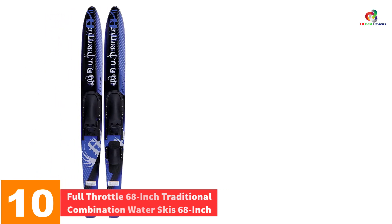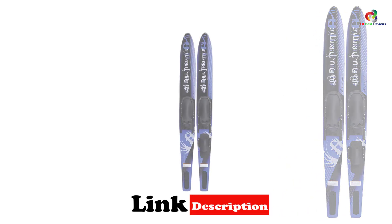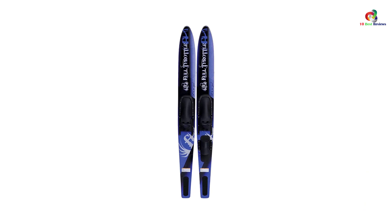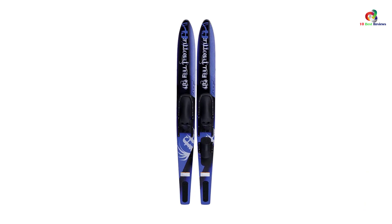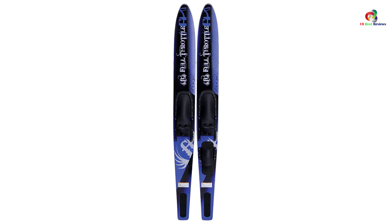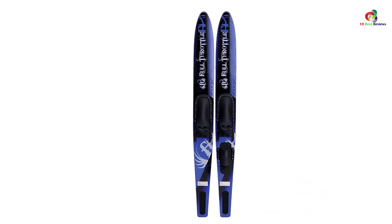Starting at number 10, we have the Full Throttle 68-inch Traditional Combination Water Skis. Water skiing is one of the most popular summer recreational activities. Full Throttle introduces high-quality and well-balanced water skis to ensure the sport is safe and enjoyable. The skis feature ultimate maneuverability and control, with pocket templates providing control for medium and small boats, and different color options to choose from.